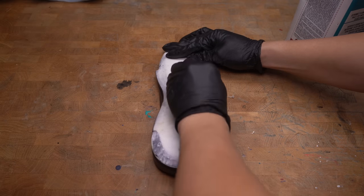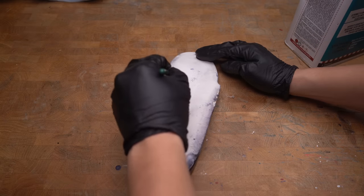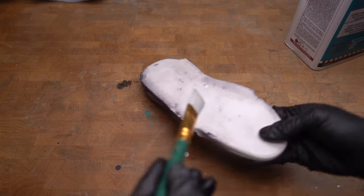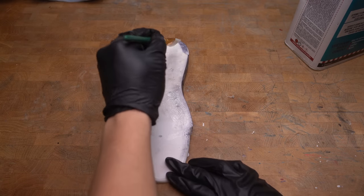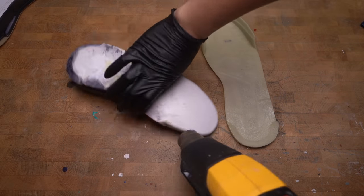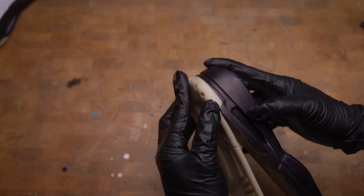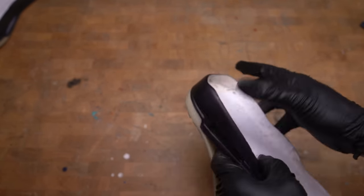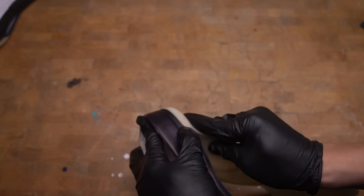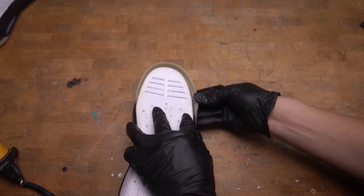Before I put glue on the midsoles I want a nice clean surface, so I'm using cotton balls and acetone. I'm going to use heat to help make the glue tacky, then align the corners making sure everything is lined up as perfectly as I can. During this step I messed up — the midsoles didn't line up properly with the rubber soles. So I'm using my heat gun to separate the midsoles. If this happens to you, keep the heat gun moving constantly so you don't get any burn spots.